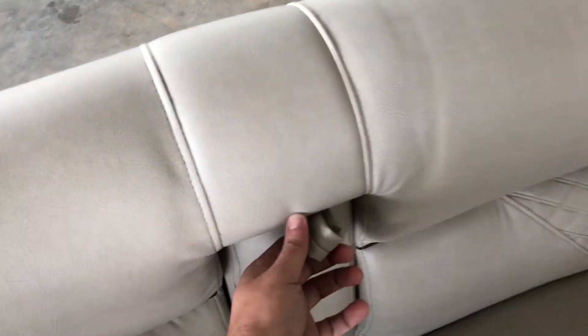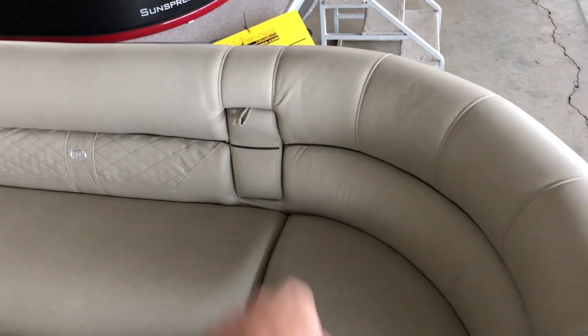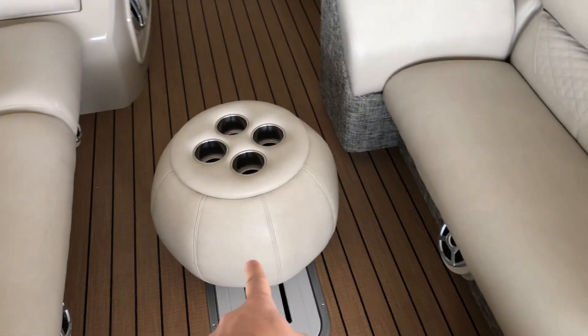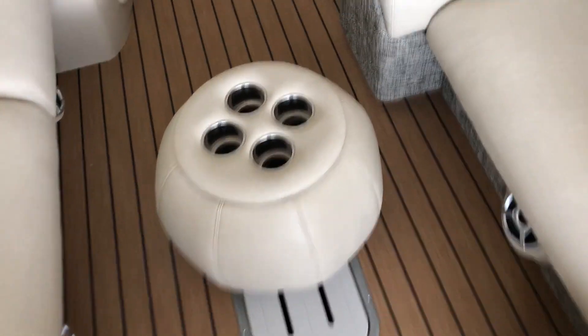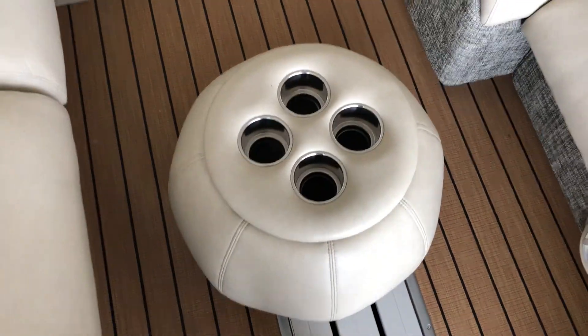This is a flip-out cup holder, which hides out of the way — great feature. You can see another cup holder over here as well. Speakers all have blue backlights. This is a beanbag ottoman and that's the ski locker underneath. You can actually roll this over and use it like a table or an ottoman, and on the other side you've got your additional cup holders. It's just a really cool thing you can put wherever you want.